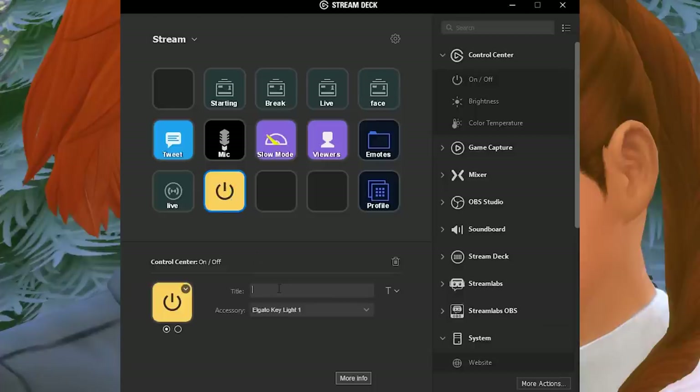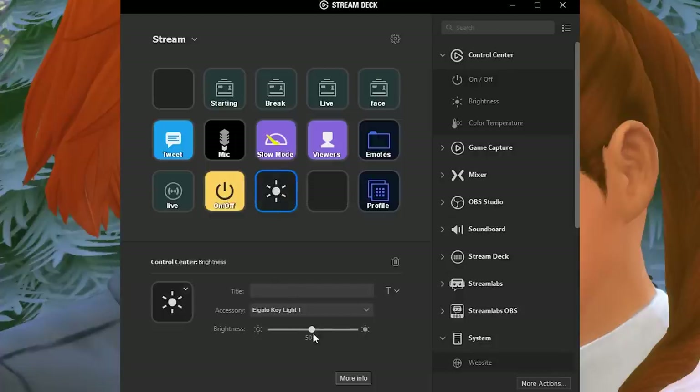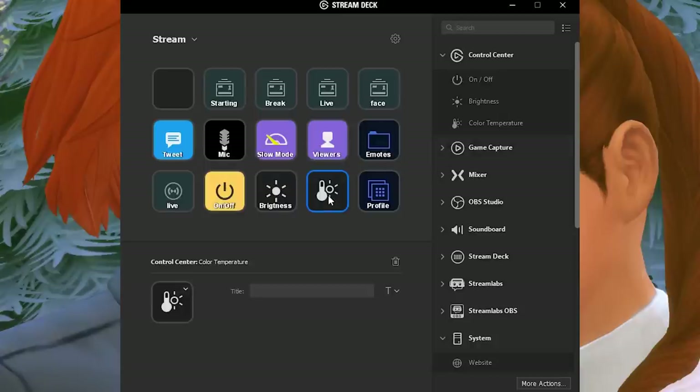If you already have the Elgato Stream Deck, they've integrated the Control Center and the Key Light with it, which means with one click of a button on your Stream Deck you can turn your Key Light on and off. If you have a personal preference for temperature or brightness, you can also set that up as a hotkey on your Stream Deck, and all your preferences will be saved whenever you go to stream or record.